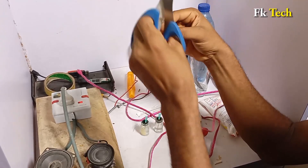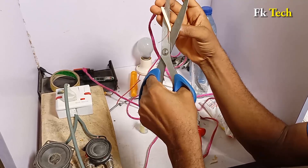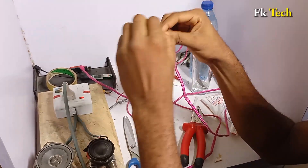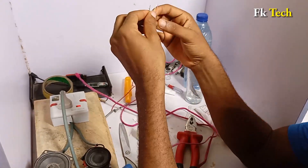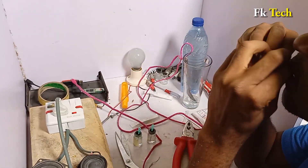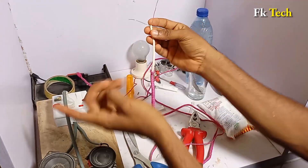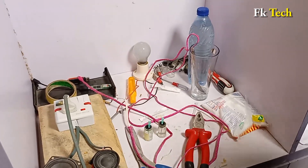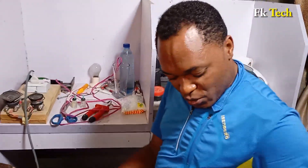I'm going to connect the cord now. This is the red and this is the black. Before we continue, let me reply to some people's comments.